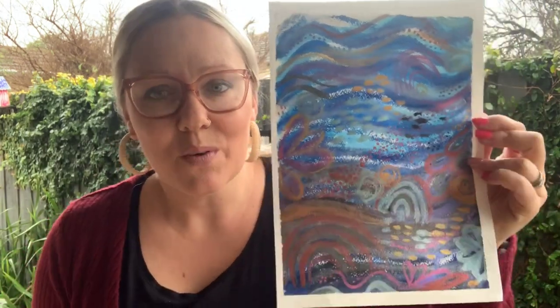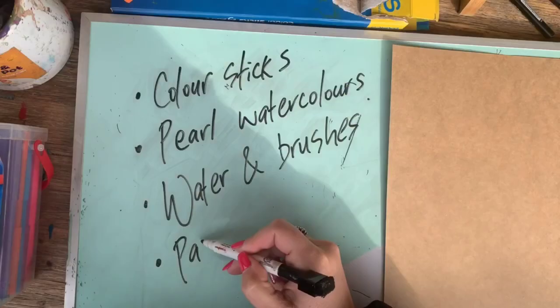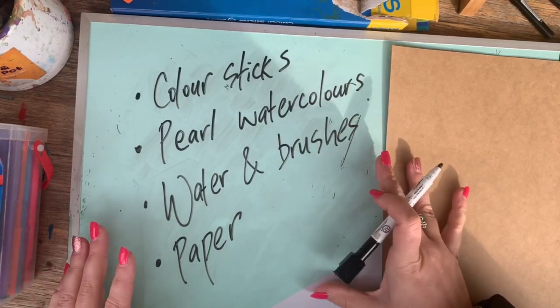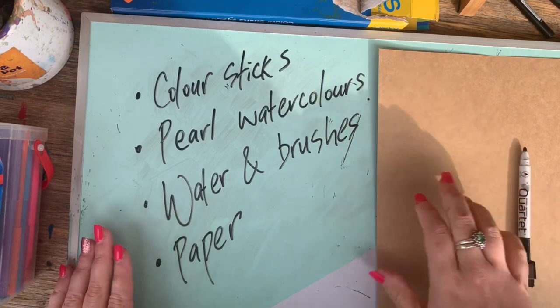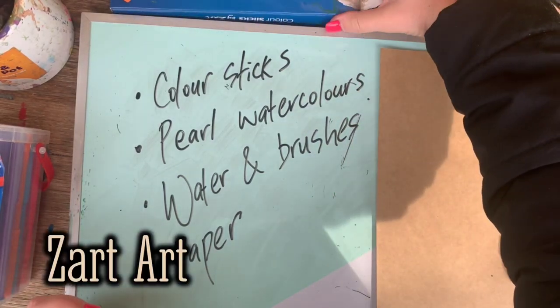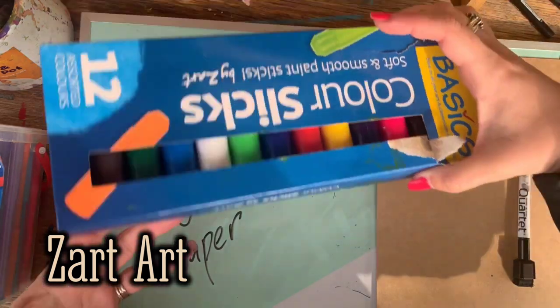This has inspired me to create something similar — obviously not as fantastic as JWG — but using lines and shapes and colours in interesting ways. So if you want to come along, we can be influenced by this fantastic artist and have a go at using some fun materials together. Today I'm using some really cool materials from Zart Art. Firstly, these are exclusive to Zart Art — they're called colour sticks.